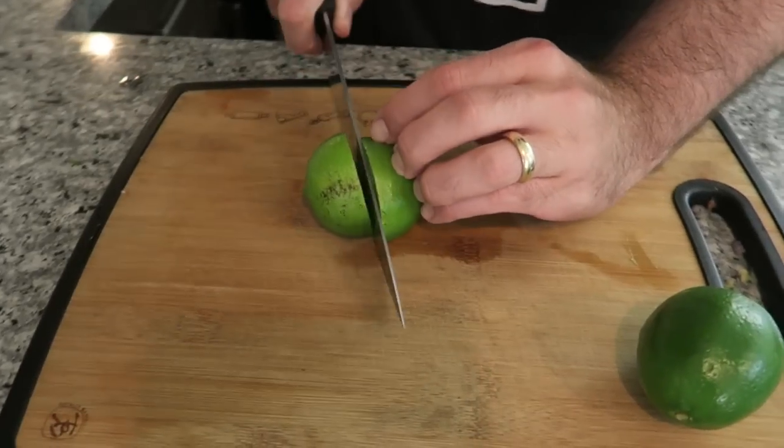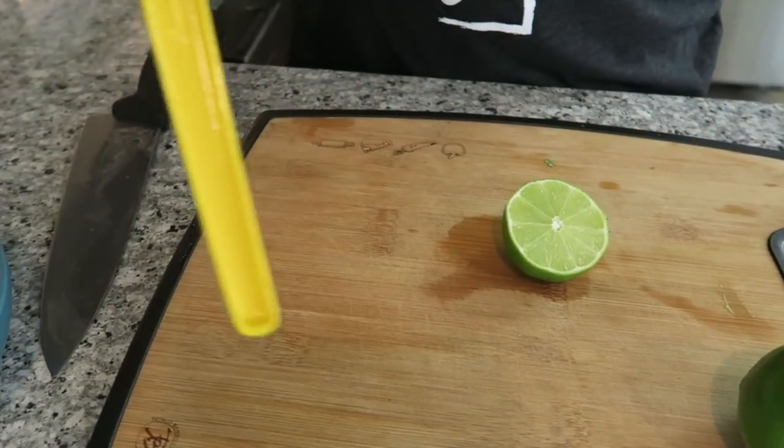To finish the guacamole, we're going to add some lime. You can use lemon if you like, but we're going to use half a lime. The other half of the lime we're going to slice really thin and keep it to help preserve the guacamole. We're going to squeeze that juice in — half of our lime.